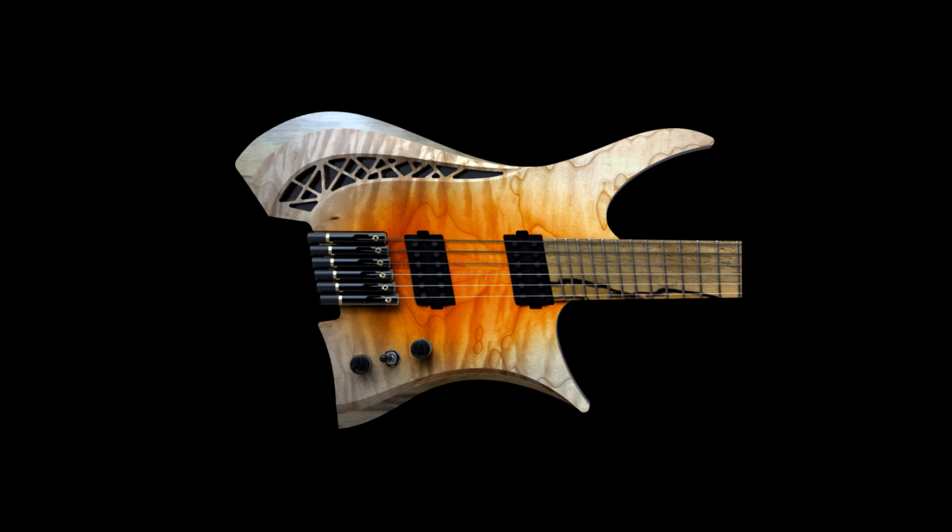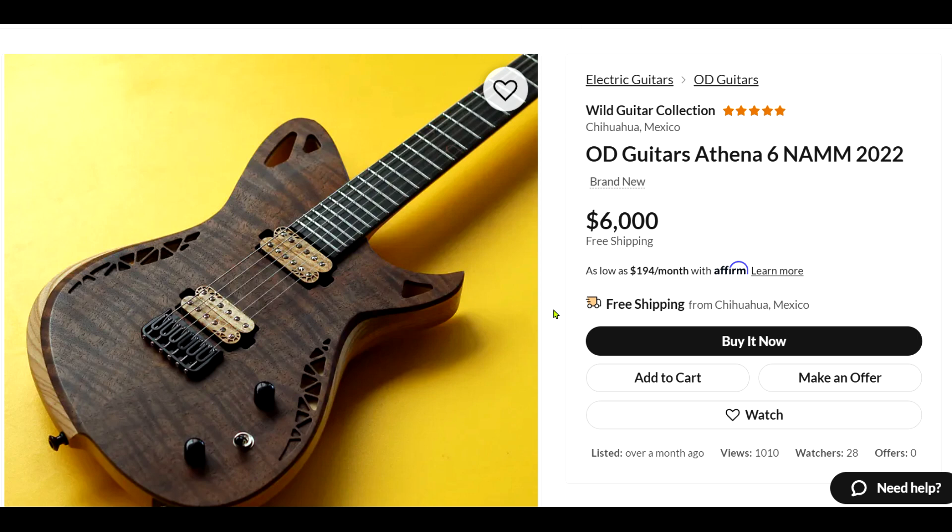This week's feature is OD. All right, here we go with the first one. This looks like it was built for NAMM. Pretty nice looking guitar.